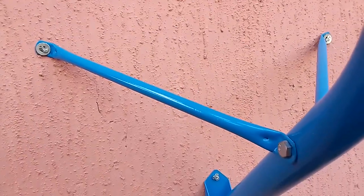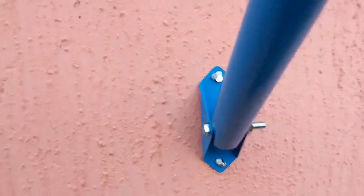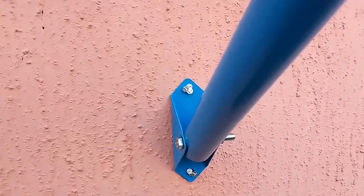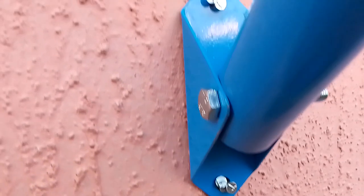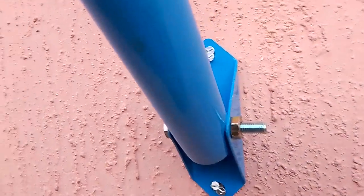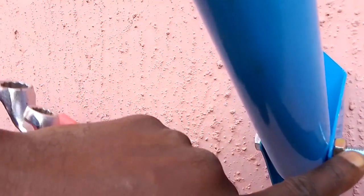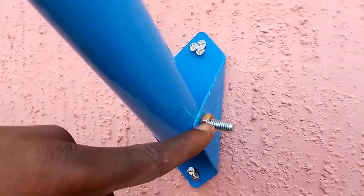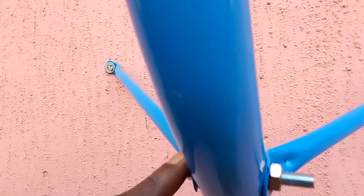Still on installation — this is how to install the bracket on the wall. As you can see, it is very firm here. This is the bolt size 14 and the nut size 14 as well.